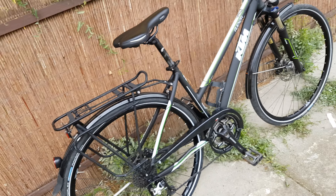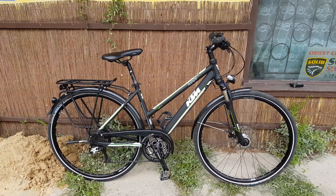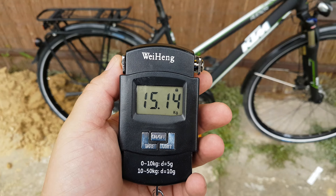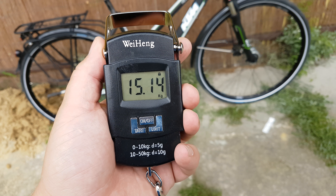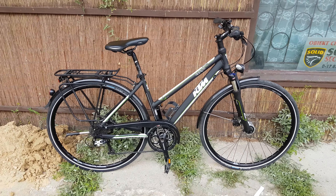A few lights in there. Let's weigh this baby and see how heavy it is. This is an aluminium bike so it will be heavy — and it's 15 kilograms, so it's pretty heavy.